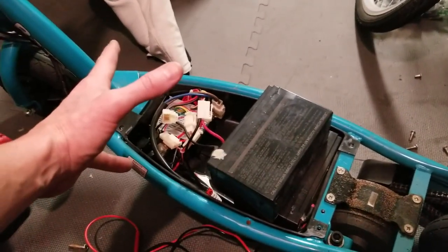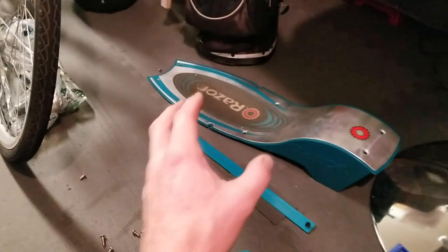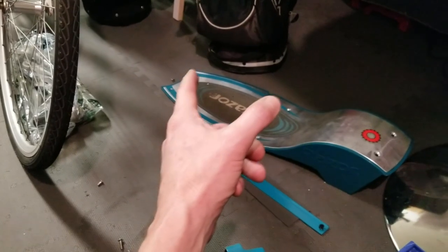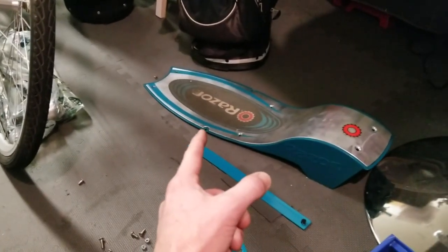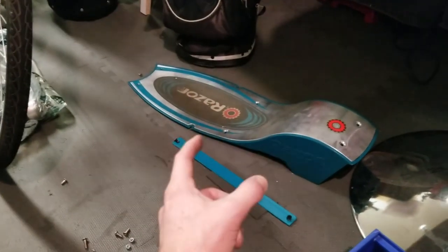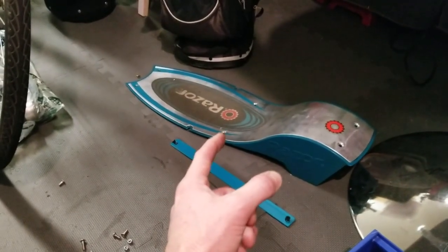Beautiful condition scooter. You have to lift up the top of the scooter. You have two screws up towards the front — they're Phillips one and two. Then here in the middle section is an Allen wrench. You have two screws, one and two.